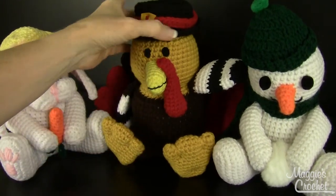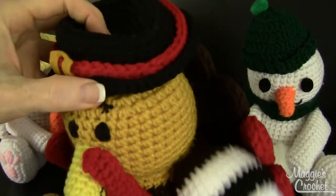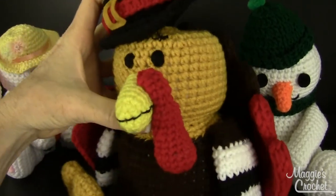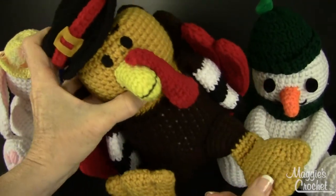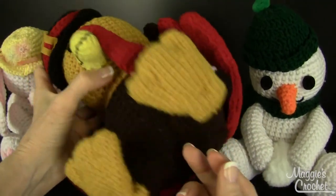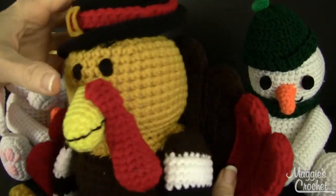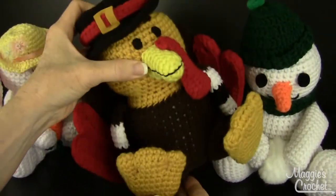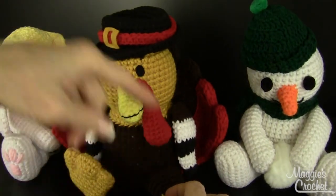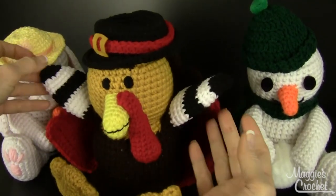This guy is really cute — it's a little turkey. It's the same thing; it's got the little bank inside with a bottle along with the stuffing. He's got the cutest, most adorable little feet — that is just way cute. And then it's got the feathers on the back. Look at that waddle. I just love these things.